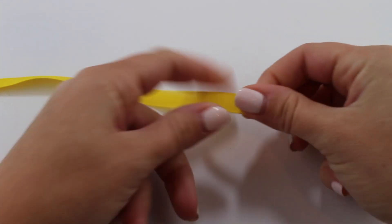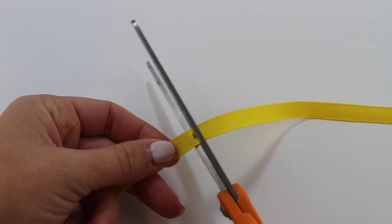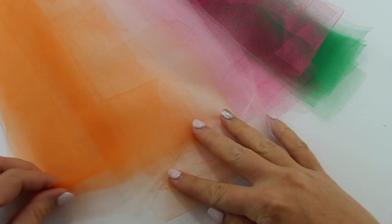Start by taking ribbon and measure it out 24 inches. You can have it longer than 24 inches if you want the ribbon to hang down. Once it's cut, tape both ends to your surface. Now cut several pieces of tulle all the same length.